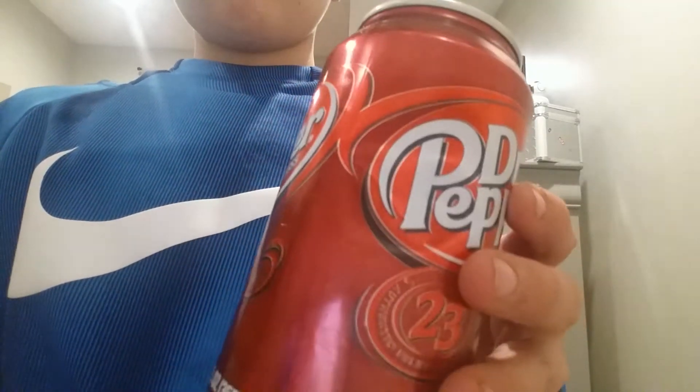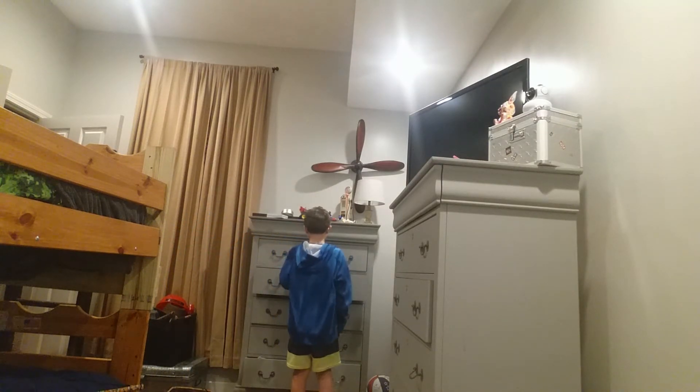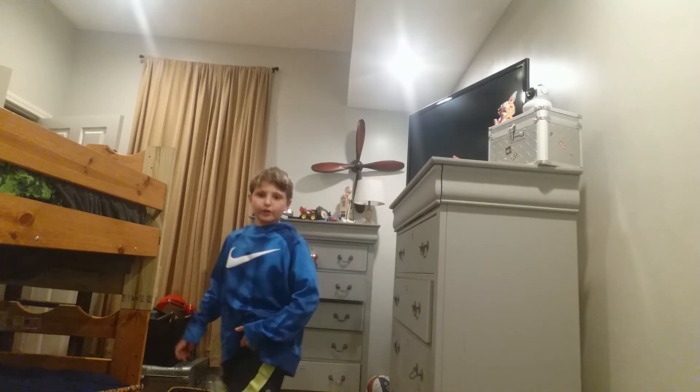Be right back. I'm back — I forgot to set it up. I feel like there's a scrape right there. I'm gonna shoot it again.